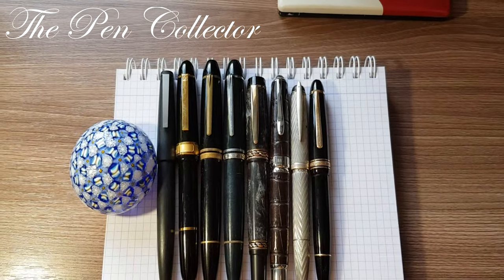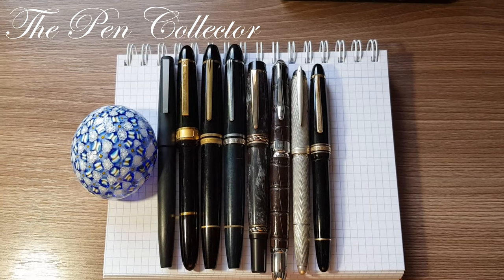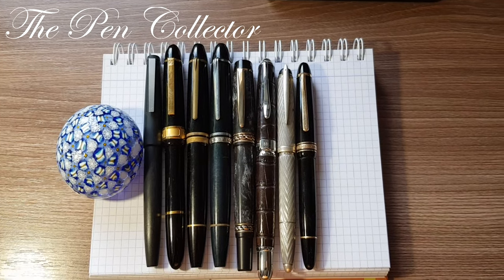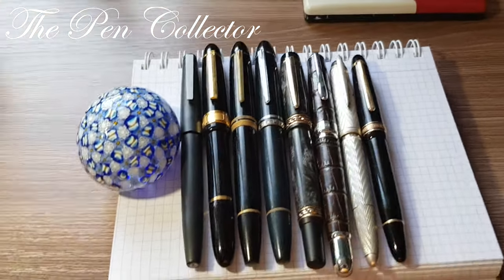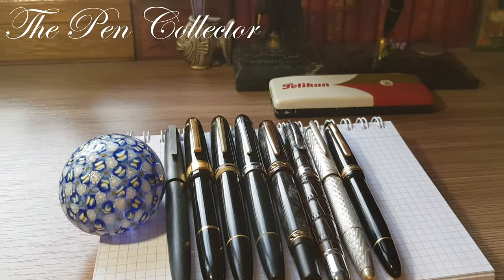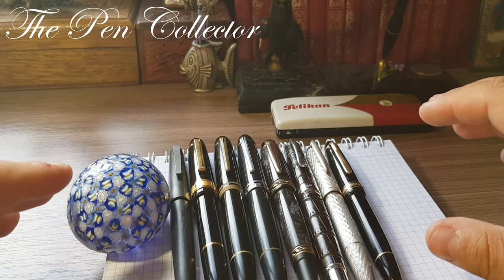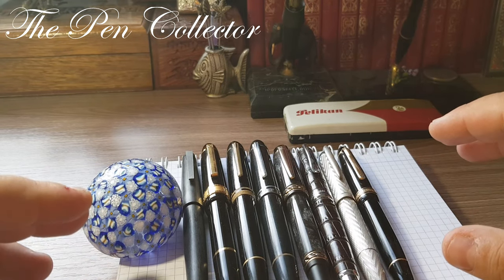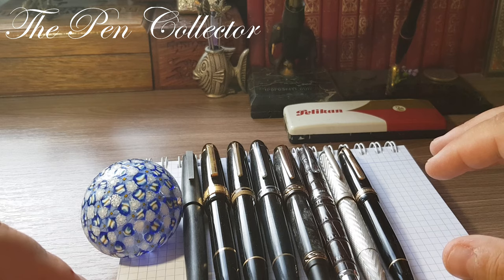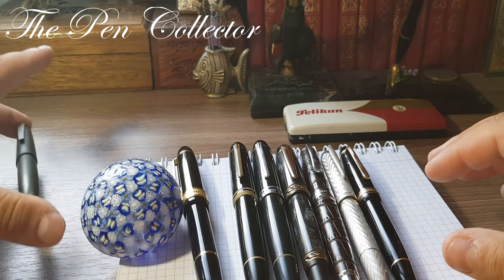I'll leave the dimensions of the Senator President on screen, but just look at this side-by-side comparison in terms of length — you can almost distinguish how thick they are as well. To get an idea about nib size and the general feeling of each fountain pen, I'll also take out the nibs.